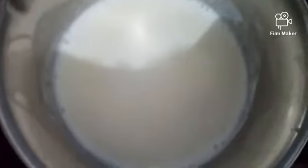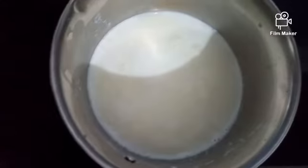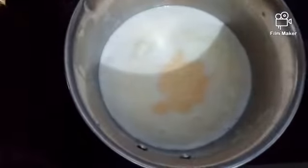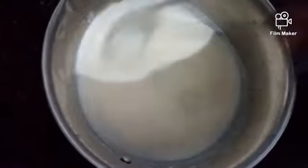Then put it ready for the ice. Let's mix it. I'm going to mix it on the back and add it. Let's mix it and make the ice cream in the middle of the green.